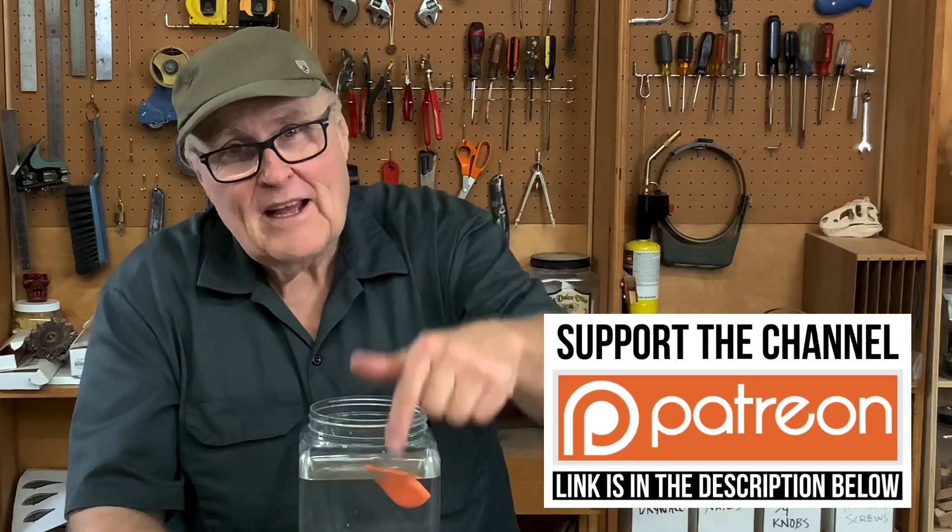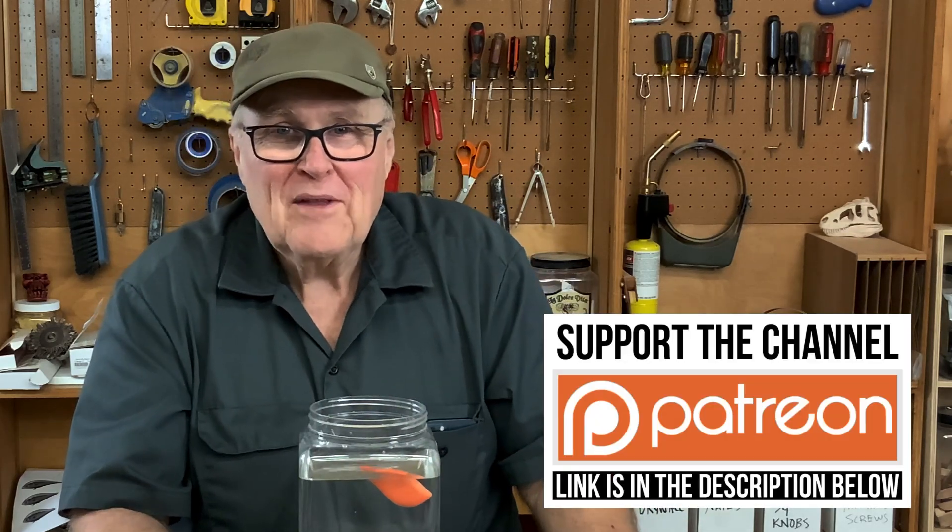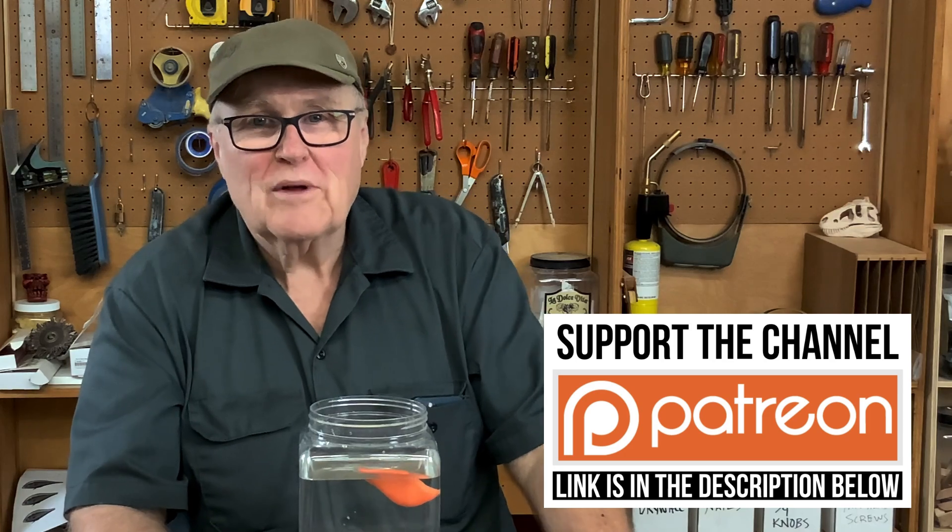Hey, I hope you liked this video and got something out of it. If you did, support me on Patreon, hit the Super Thanks button down below. Thanks for watching — I'll see you in the next video.